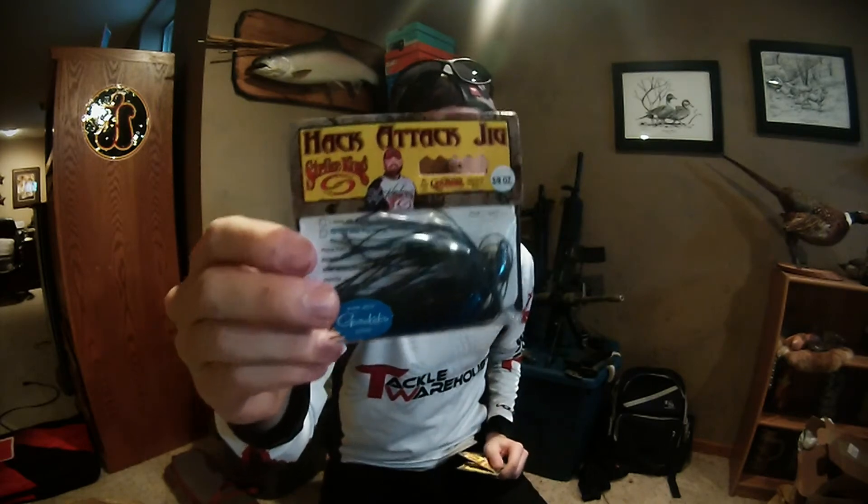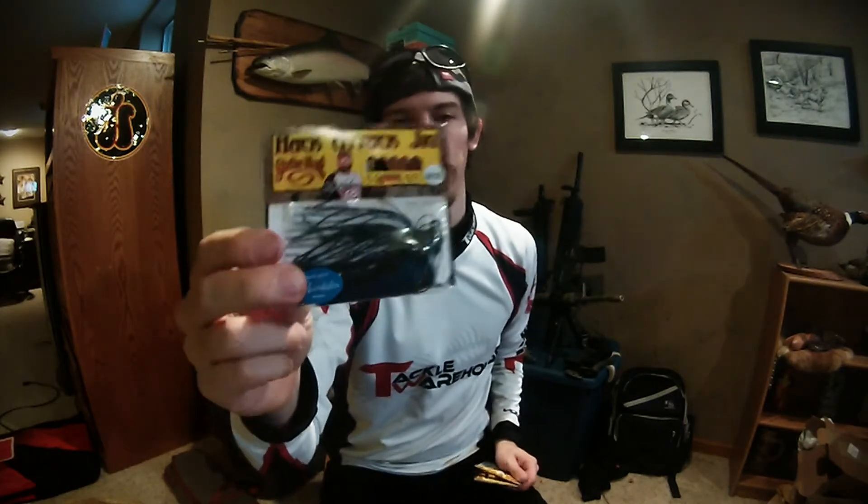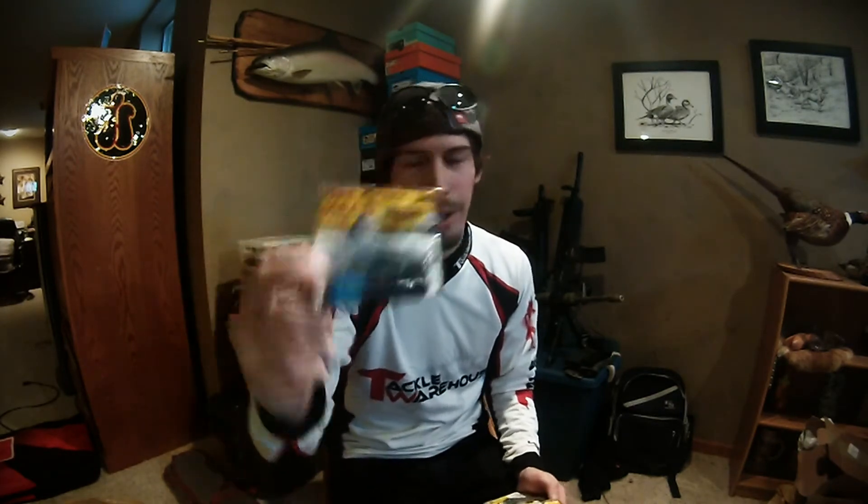I got three Hack Attack jigs. First is a 3/8-ounce in black and blue — a good general casting or grass jig to get through stuff, because even in the cold months the bottoms of our lakes are covered in milfoil and slimy moss. I also got a 3/8-ounce in watermelon red flake — it's got brown and green pumpkin too, so it's more of a bluegill color. I'll throw a super dark watermelon or pumpkin craw trailer on it to make it stand out in moderately stained water. The third Hack Attack is an Okeechobee Craw in 3/8-ounce — that's typically watermelon blue with some blue flake, a great go-to for borderline muddy or stained water on sunny days.